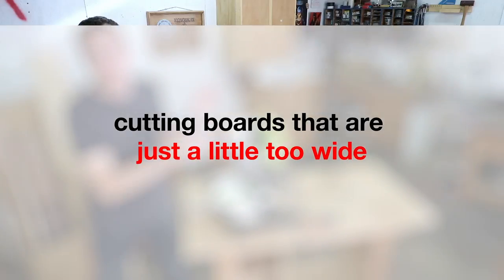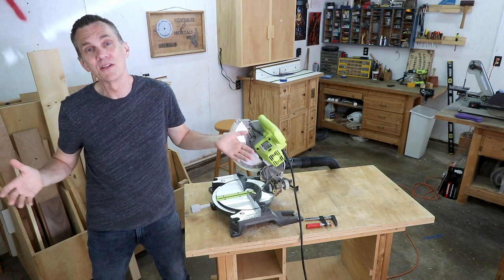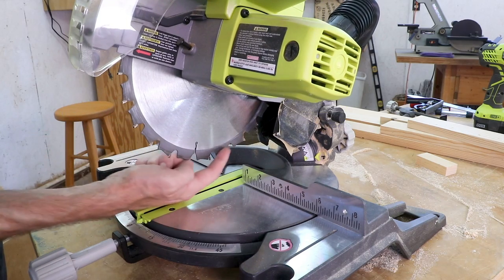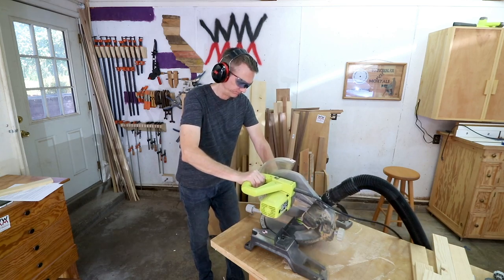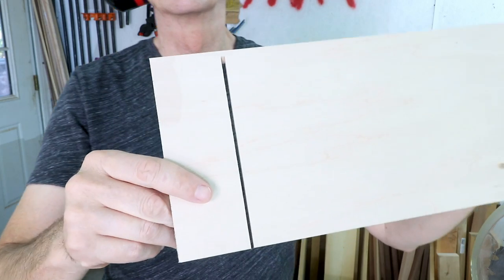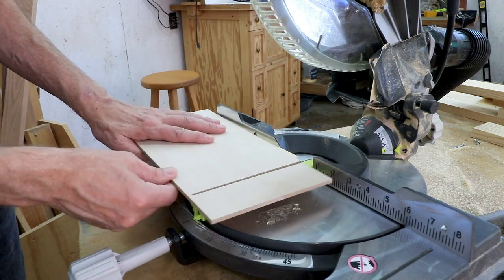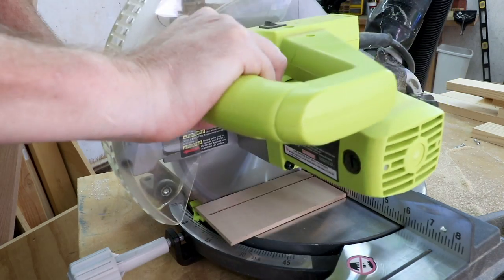One of the limitations of a miter saw is that it can't really cut very wide boards. About the widest you could get will be a little bit more than the radius of the blade, due to the fence and the way the head swings down. But sometimes you might encounter a board that is just frustratingly close to cutting all the way through, but just not quite enough. Try this: raise the workpiece up just a little using a scrap board. That will give you a little bit longer cut — maybe just enough.